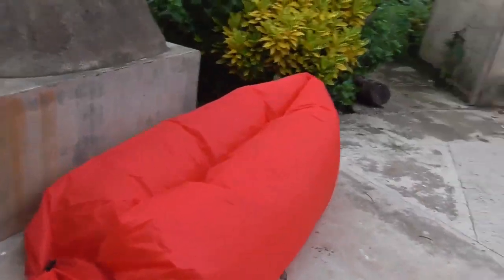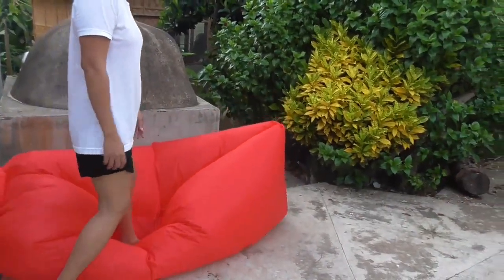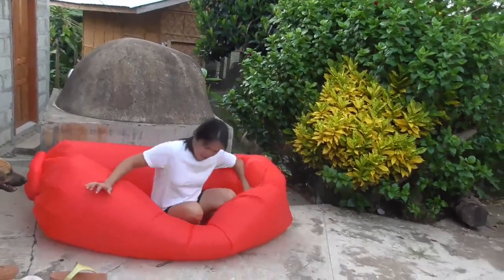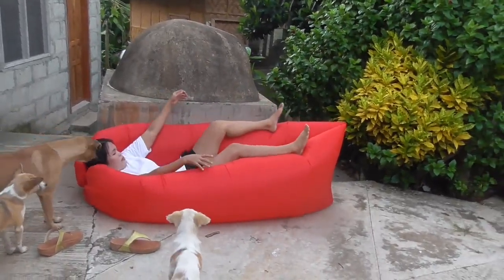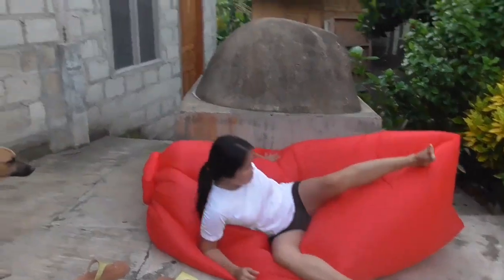Here's the air bed. Needs a little more air yet, but that was the first try. Got to get even on it so you have air all around you — you're on the ground almost, aren't you?